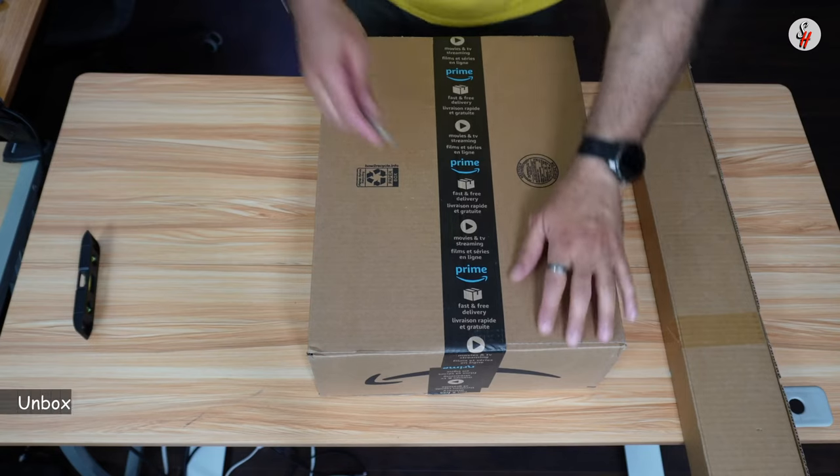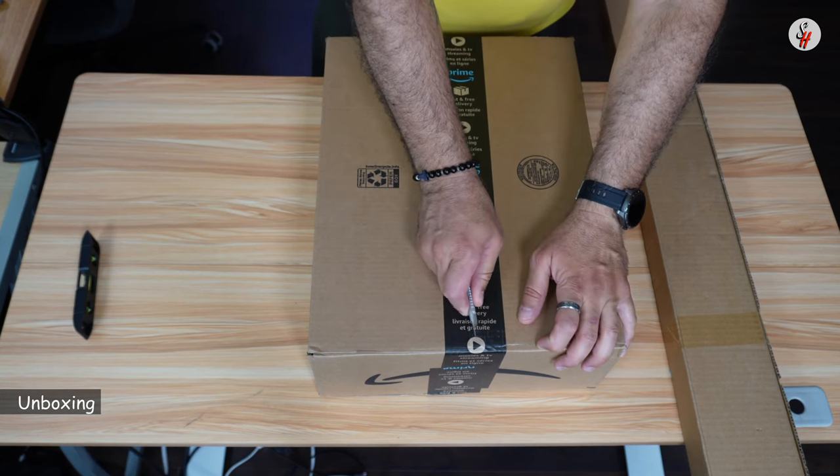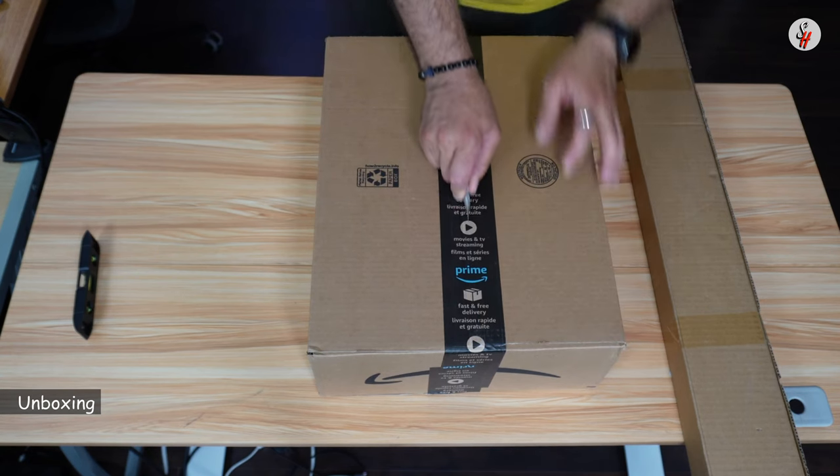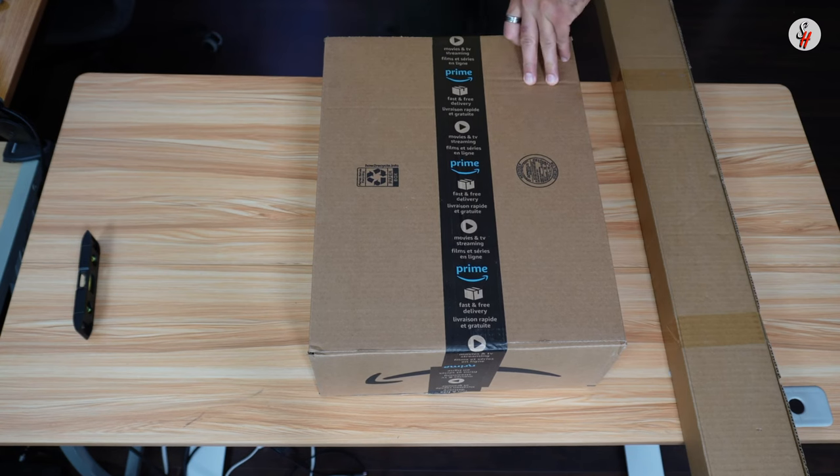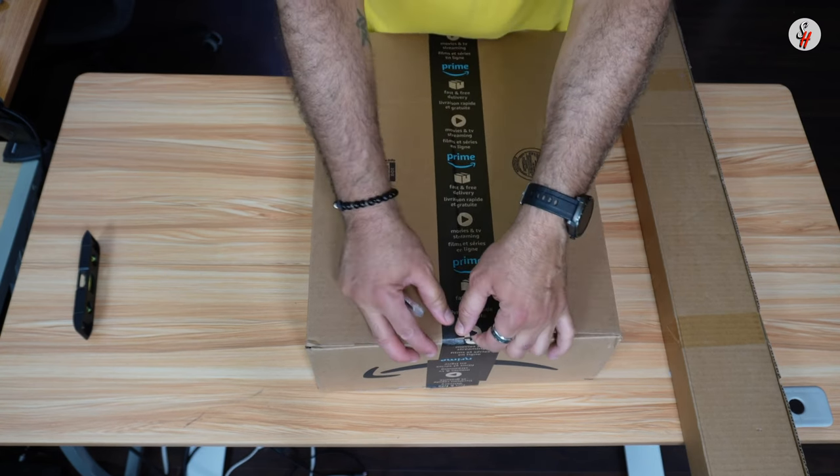So let's open the curtains now and start the installation. This here is a box of the curtains. I got two curtains — one is 100 inches wide and the other one is 60 inches wide — and both of them are 84 inches long.